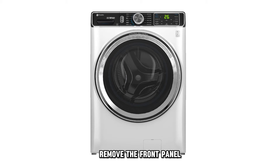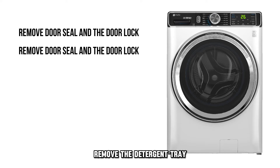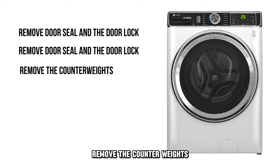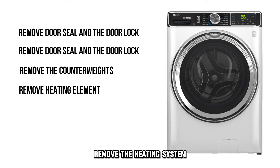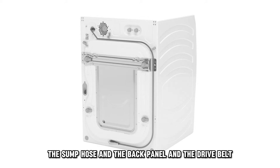Remove the front panel. Remove the door seal and the door lock. Remove the detergent tray. Remove the counterweights. Remove the heating system, the sump hose, and the back panel and the drive belt.